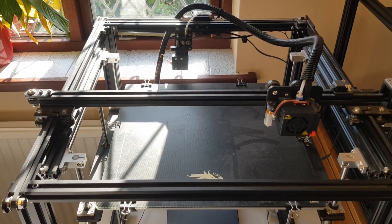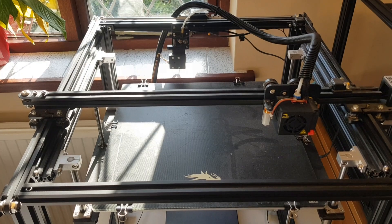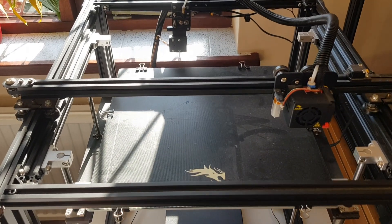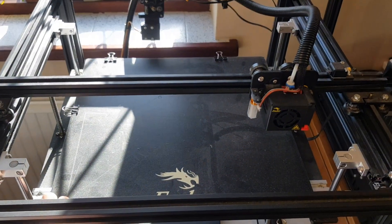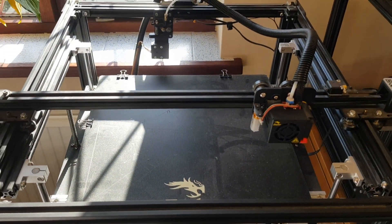This is a Creality Ender 5 Plus which I recently purchased second hand. The main reason I bought it is because it has a much bigger build plate than my trusty Ender 5 Pro, and hopefully it will come in useful for some future projects that I've got planned.